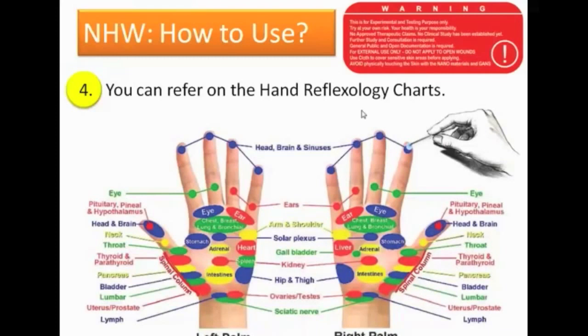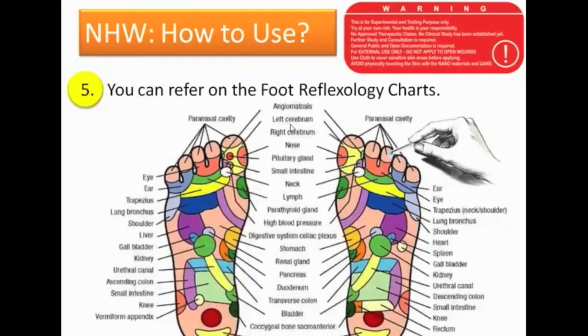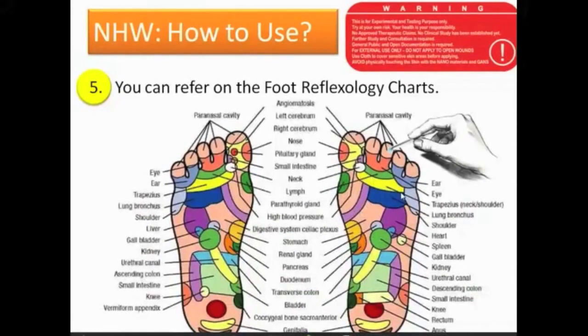I usually use the foot chart. You can see different parts listed there — the lymph, the nerve endings. So we can treat the whole body using the hands and the feet, because these nerve endings are located throughout the foot map.